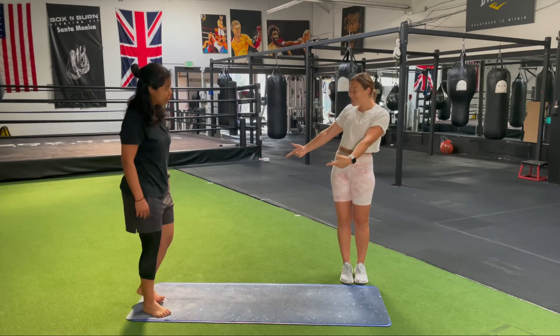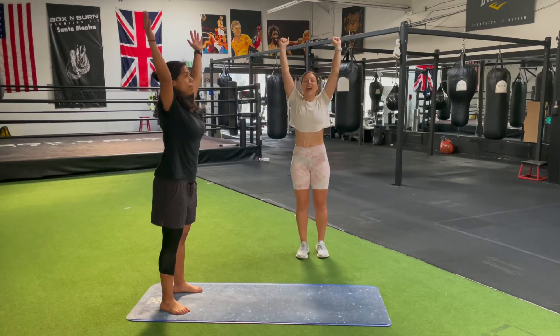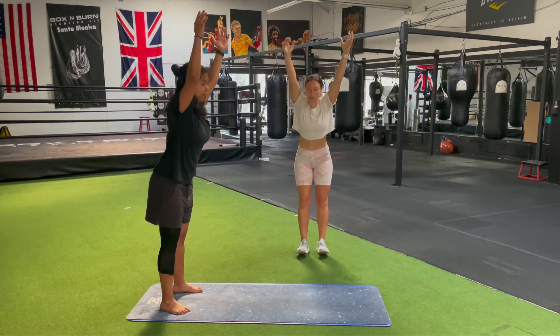My assistant Nancy is going to take her feet as wide as her hips, inhale the arms up over the head. As we exhale, we push the hips back and reach the arms forward.